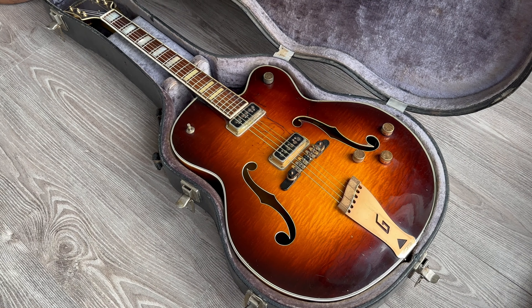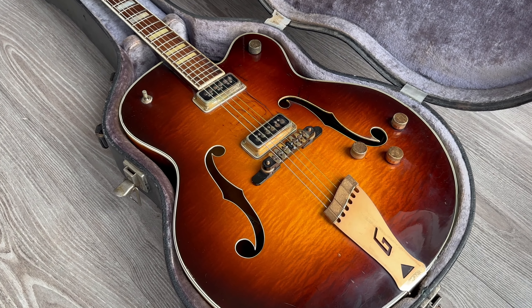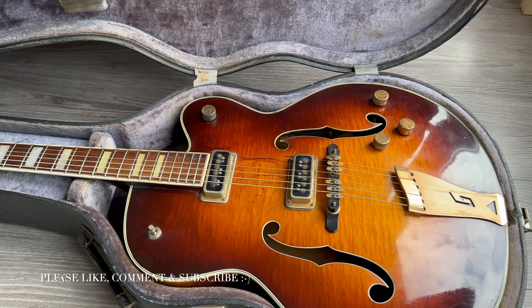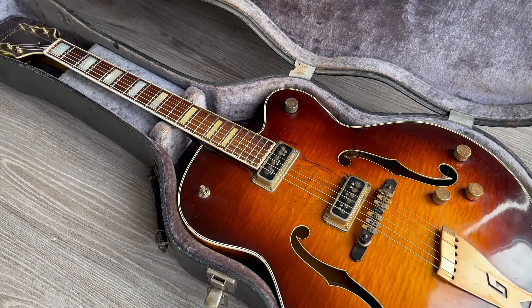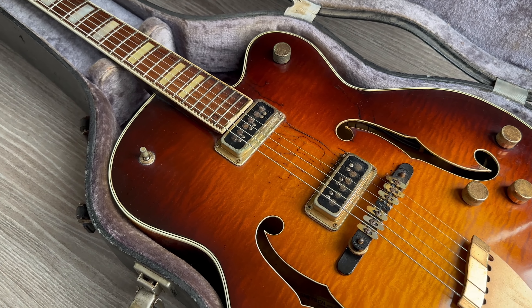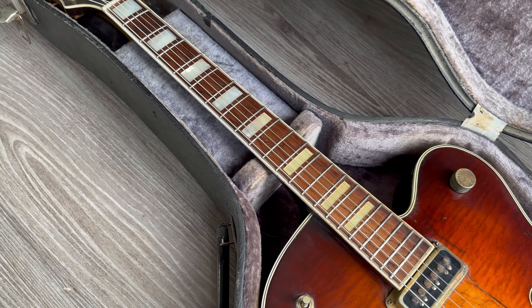Here is another one of the old Gretsches — a 1954 Gretsch 6192. It's a big hollow body with a beautiful flame maple top, neck, back and sides. Stunning guitar — acoustically this one already sounds truly epic. You can actually use it as an acoustic. Beautiful, beautiful piece.